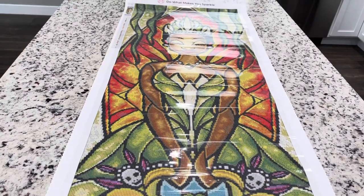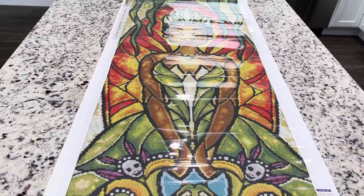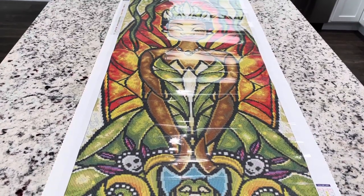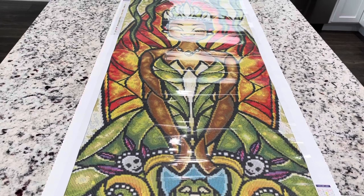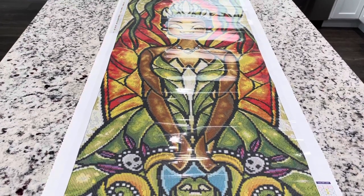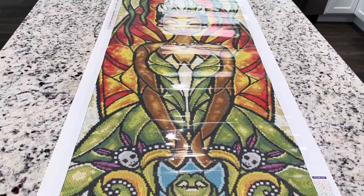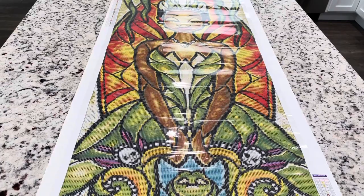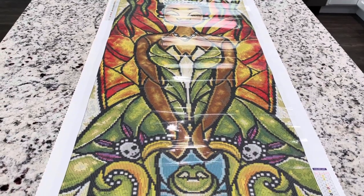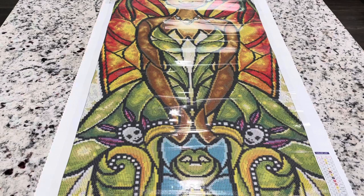I'm thinking of maybe adding some additional green ABs in kind of the falling tree stuff — I'm trying to think of what that's called. If you have any suggestions, let me know. Hopefully I can get this finished and I will see you guys in another video. Subscribe and keep watching!